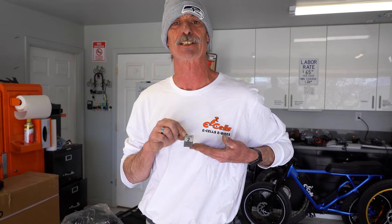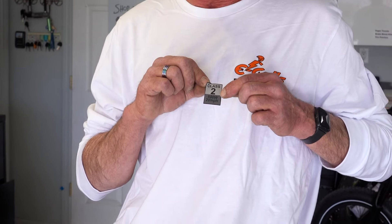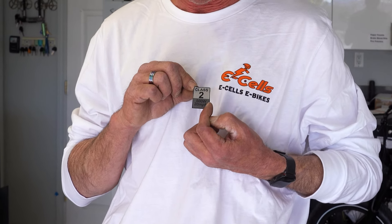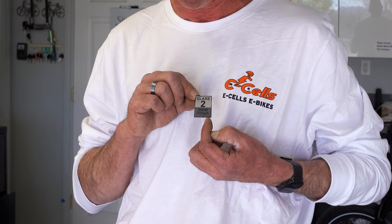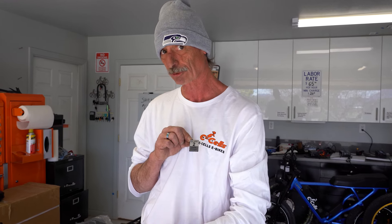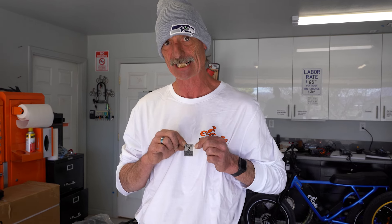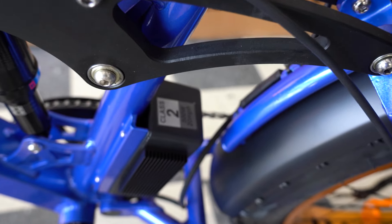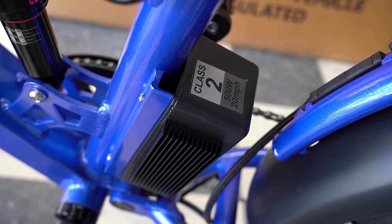Here is the last sticker we need to put on. You will get an appropriate sticker with your bike. This is a thousand watt bike, so the motors are 500 watts apiece — hence the sticker says 500 watts, 20 miles an hour, class two. The reason this is class two is you have pedal assist or throttle capability, but the bike comes locked at 20 miles an hour. No right or wrong place to put the sticker — I tend to put them on the top of the controller.